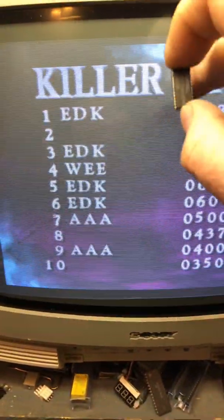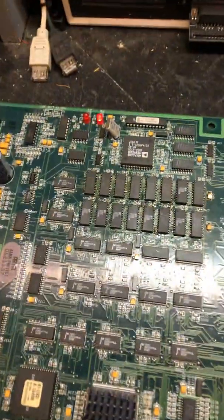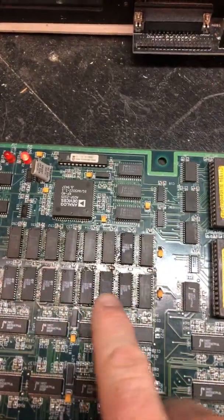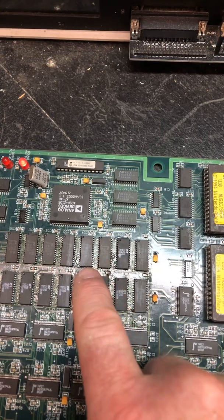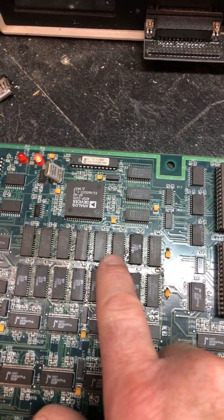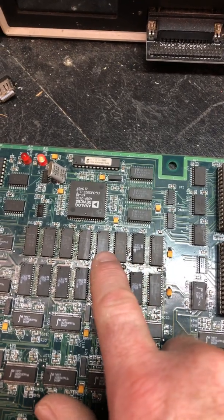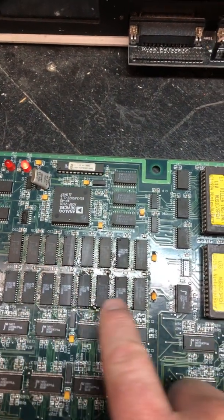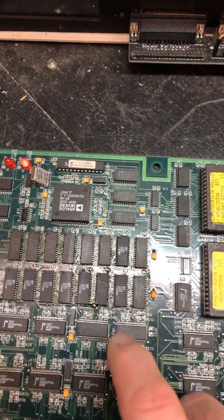On the green test screen there were tiny little dots at the top, or lines rather - little like one-inch lines at the top of the screen. I started probing around some more and found that between this IC and this IC, pin 13 was not connected. Pin 13 is connected here and here, here and here, and so on all throughout these chips, and then pin 13 runs down to these ICs as well.